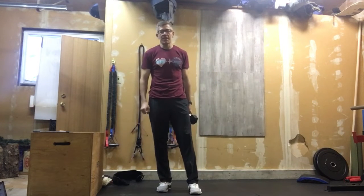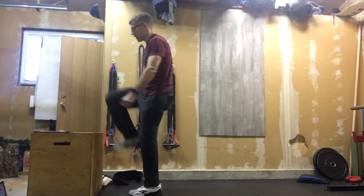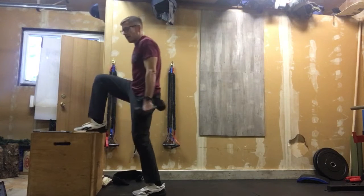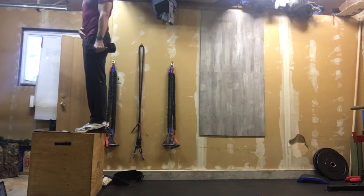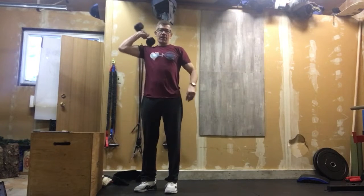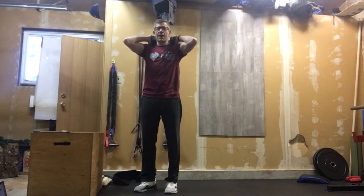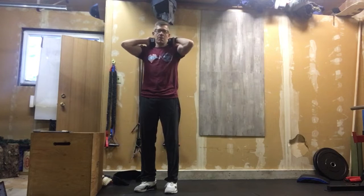Minute number one: grab a single dumbbell and do as many box step ups as you can in a minute. You can alternate or do whatever you need, just make sure that when you get to the top, hips are at full extension every time. You can hold the dumbbell at your side if it's easier on your shoulder, or on your back — whatever is easiest for you to transition out of.